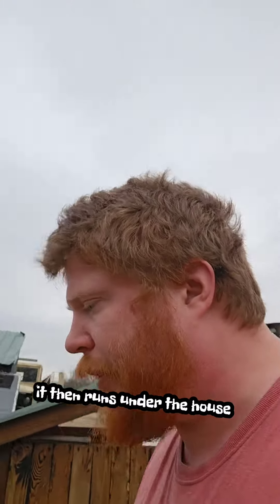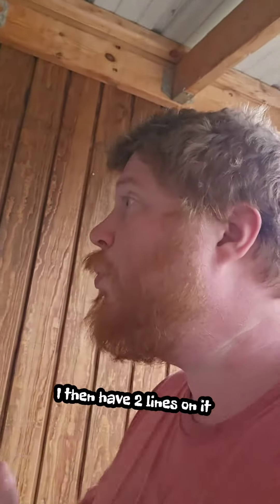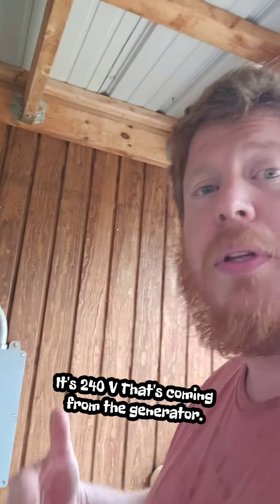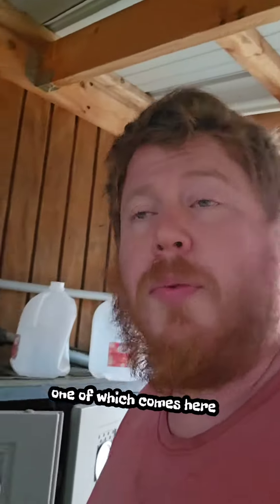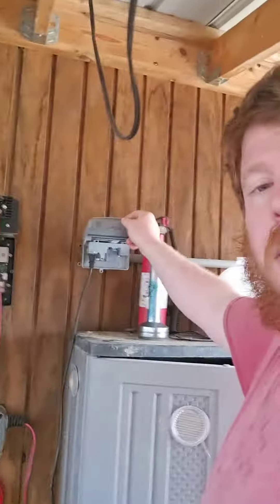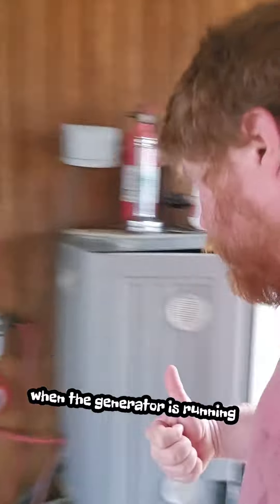It then runs under the house and comes out here. I have two lines on it — it's 240 volt coming from the generator, but I split it into two individual lines. One of which comes here to this little charger circuit, waterproof connection, and runs my battery charger. That'll charge the battery bank when the generator's running.